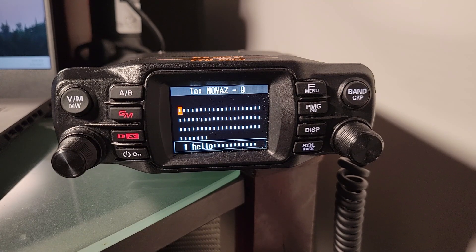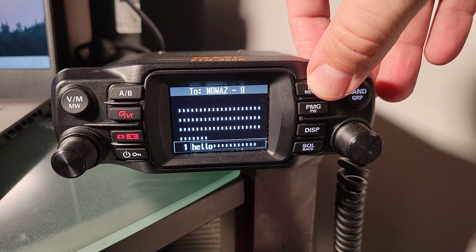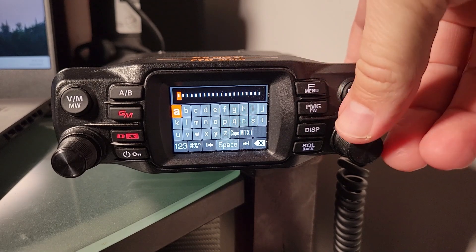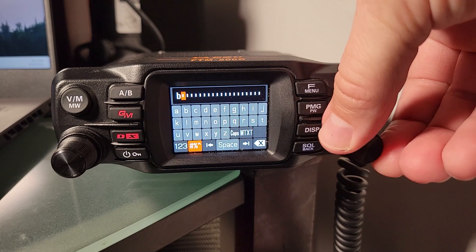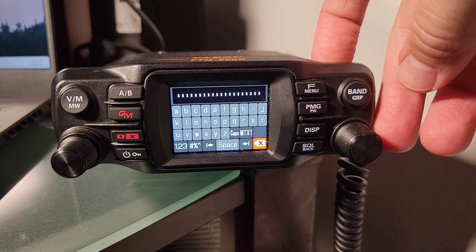I can see an option below that says '1' followed by the word 'hello,' but there's no real obvious way — by turning the dial, nothing seems to be happening. The trick here is to once again hit the F menu button and select 'edit text.' That brings you to the place where you can actually input letters, using the dial button and clicking when you have a letter you want to use. As you can imagine, this could take a little while if you have something lengthy to say.